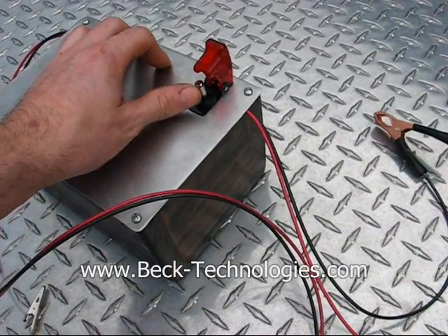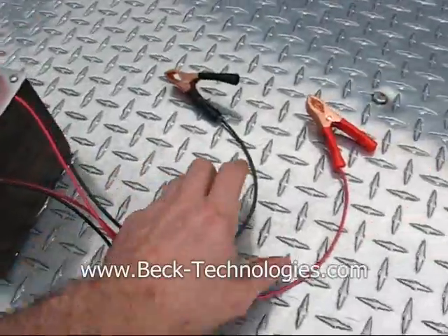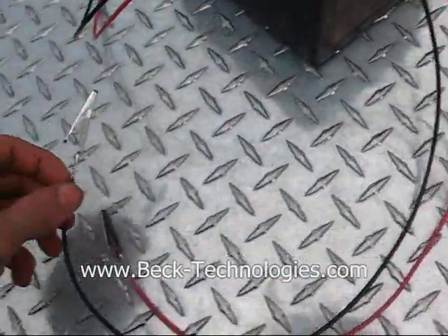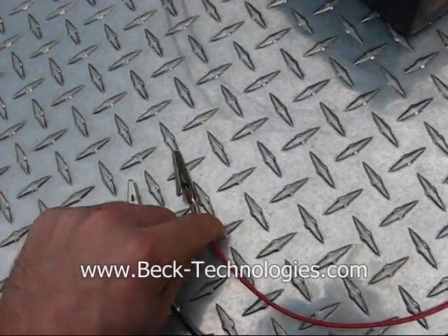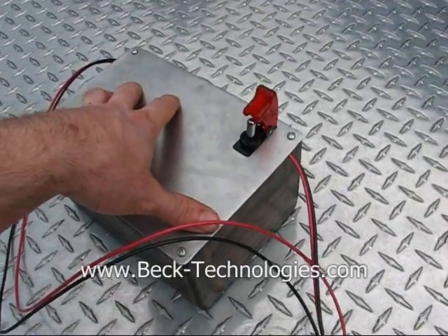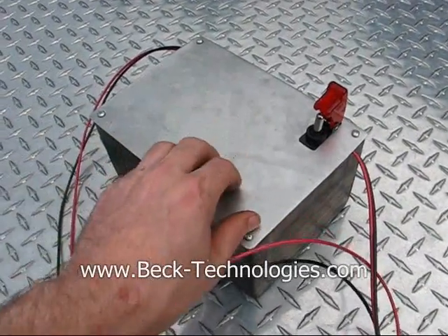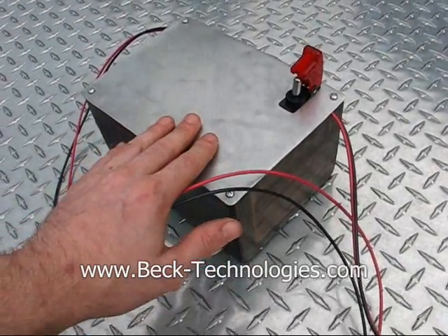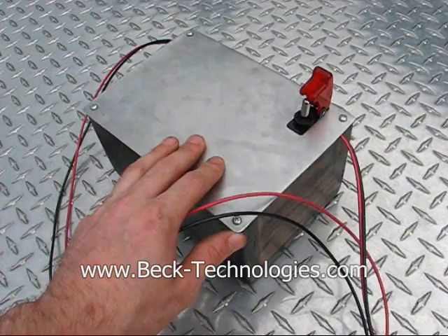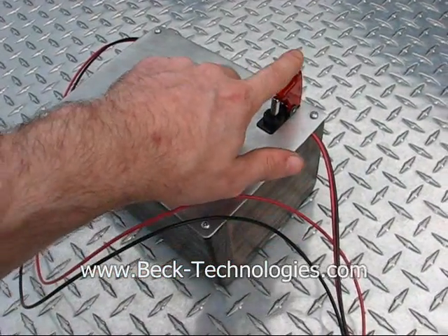You flip up the cover and then you flick it on, and when you have it connected to your battery with the battery clamps and to your spark plug with the spark plug clamps, it will buzz away and give you a good hot ignition spark and many many sparks a second. So it's about the best way to have all kinds of different alternative energy and pulse jet engine type of energy systems startup.